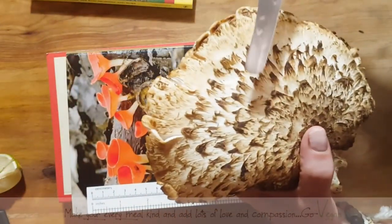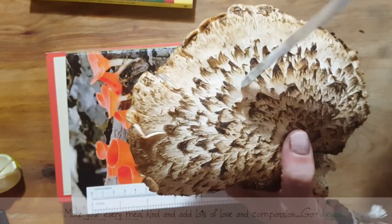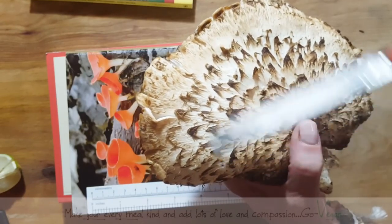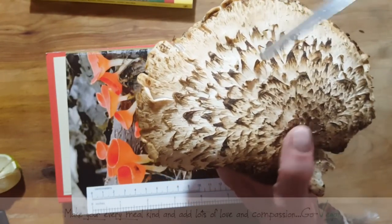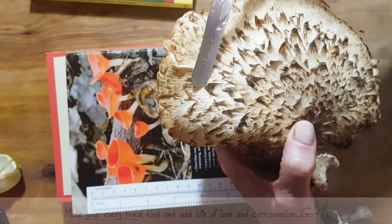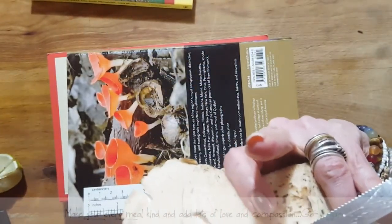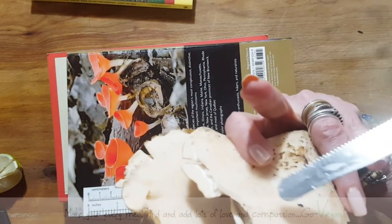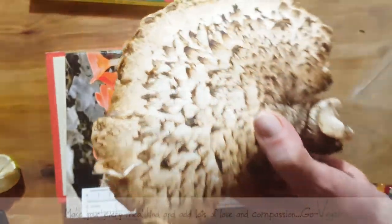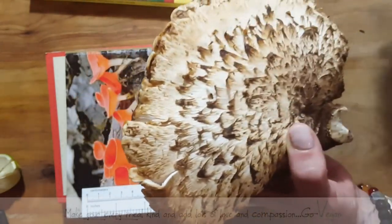When you look at the top, do you see how these actually lift? It almost looks like a bird's body — it actually looks like a bird's body. And these are all detached. That's how you recognize this mushroom. And like I said, underneath it looks like a little sponge. These are a little older — they're not as white, but they're just as delicious.